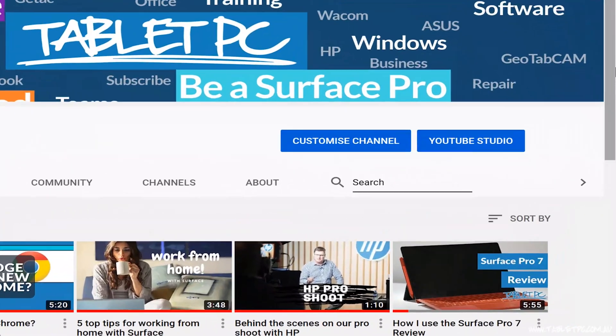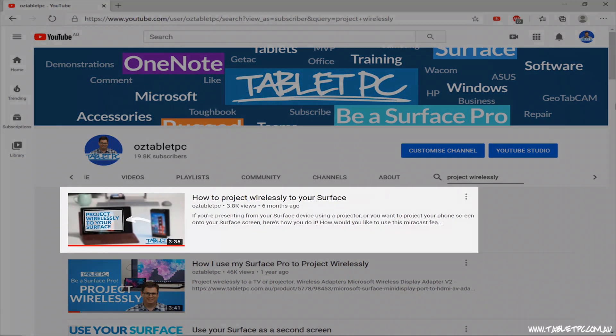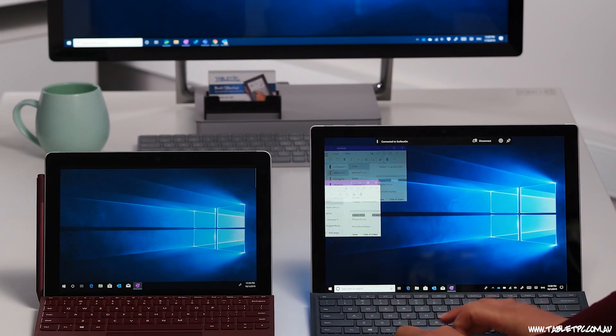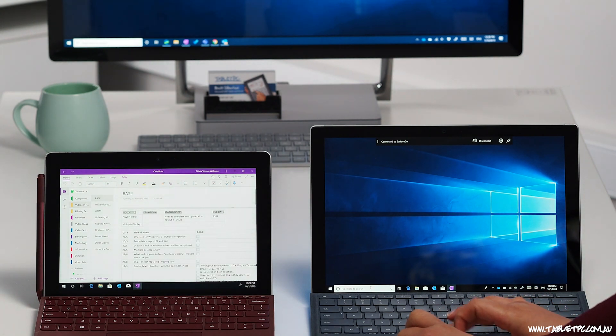Welcome to Your Surface Questions Answered. During this lockdown period, many people have found our video on projecting wirelessly from one Windows device to another using Miracast. It's a pretty cool feature, especially if you have a Surface with a touchscreen and the pen, but it can be a little fussy to set up and a lot of people have been asking questions about it.